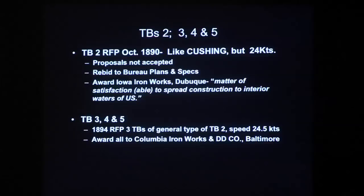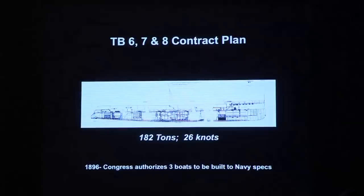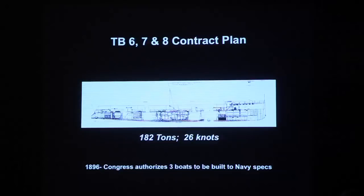Viewing that situation, the Herreshoffs decided something needed to change. The next opportunity came with plans and specifications for three torpedo boats in 1896 — a 182-ton vessel to go 26 knots. J.B. Herreshoff went down to see the Secretary of the Navy and told him: if you permit us to build our own design, we will guarantee you two boats that will do 27 and a half knots. The Secretary of the Navy accepted their proposal, and as an exception to direction from Congress, these two boats were built to the Herreshoffs' own design and specifications.